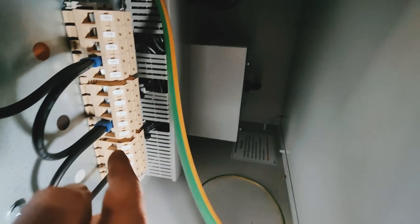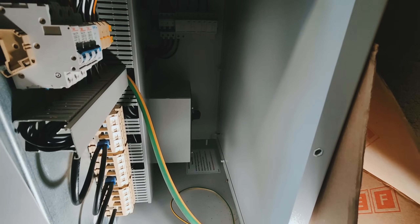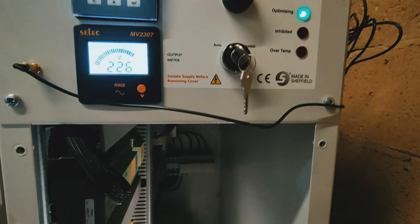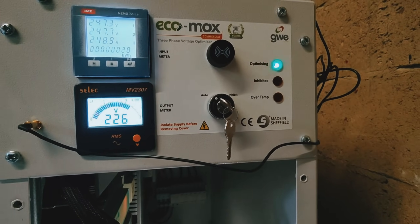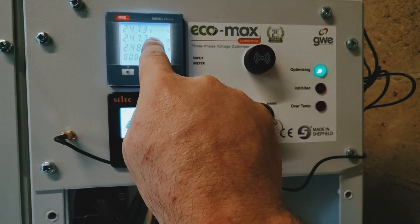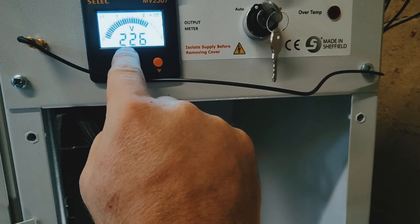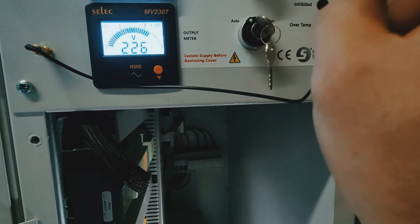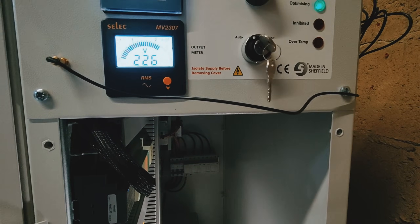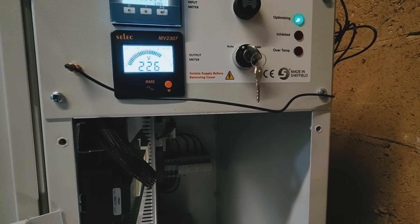That's your safety switch - turn that off, we can fiddle with all of this if we need to, turn it back on. And that is basically how simple that machine is. There's not really a lot more that needs explaining - that voltage comes in, the machine turns it into that, that saves money from the electricity company, and the hotel or whichever factory or whatever it is saves a fortune. Simple.